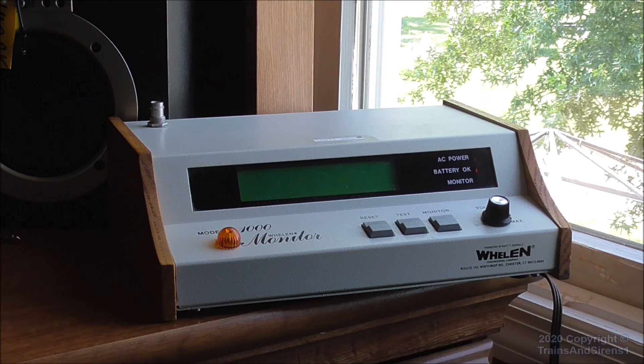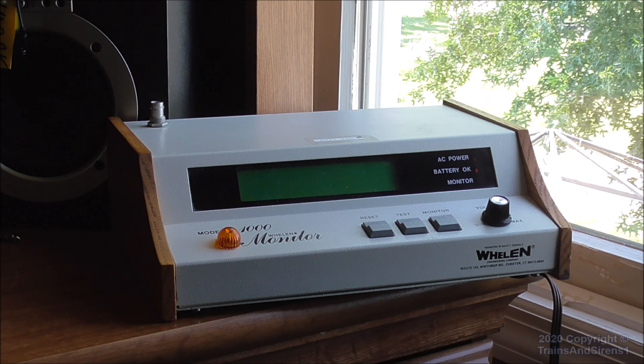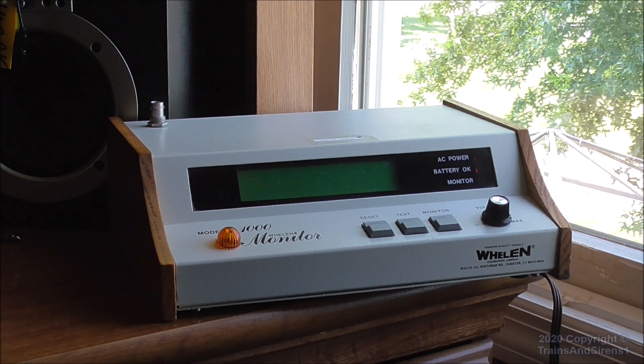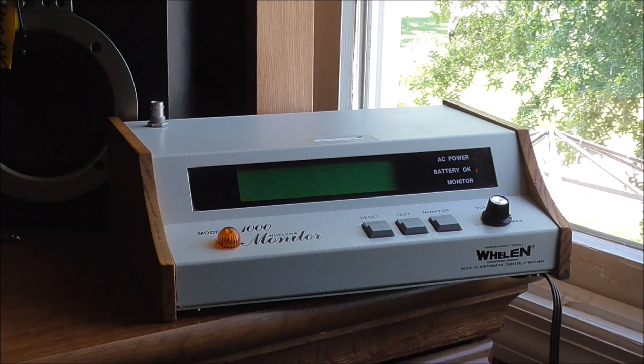Instead of using EAS messages or SAME coding, it uses Whelan DTMF, which is a lot simpler and faster if you ask me. That's about all I have to say about this one.